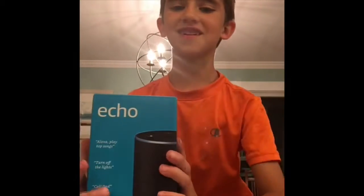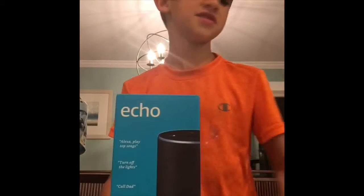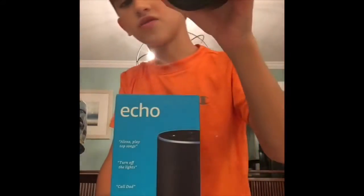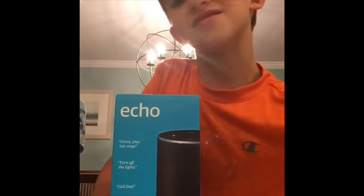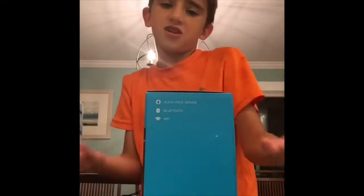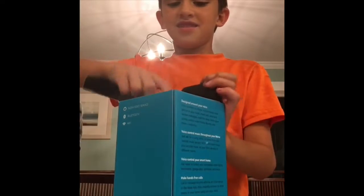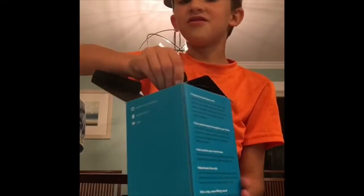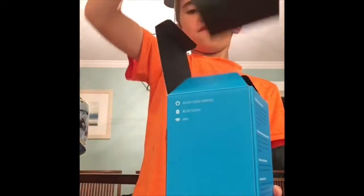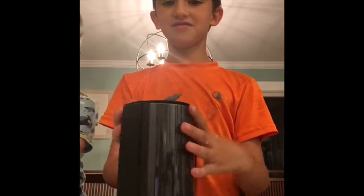Hey guys, welcome to the vlog! Welcome to another awesome day. I'm going to be unboxing the Amazon Echo. This isn't my first one — we have one right here and also one right here. We got these for my dad's birthday. This one we were supposed to give away, but we don't need to because it's been a long time and I don't think it will even work functionally.